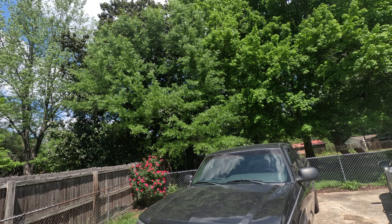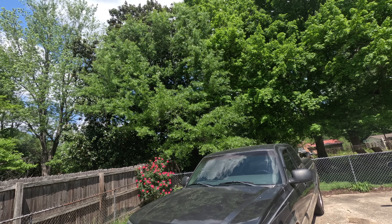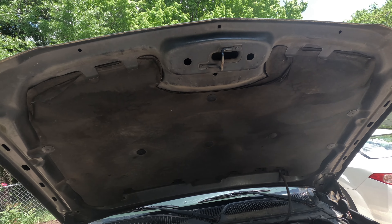Today I'm going to show you how to change the fuel pump on a 2003 Chevy Silverado 1500. We're going to diagnose why it is the fuel pump.